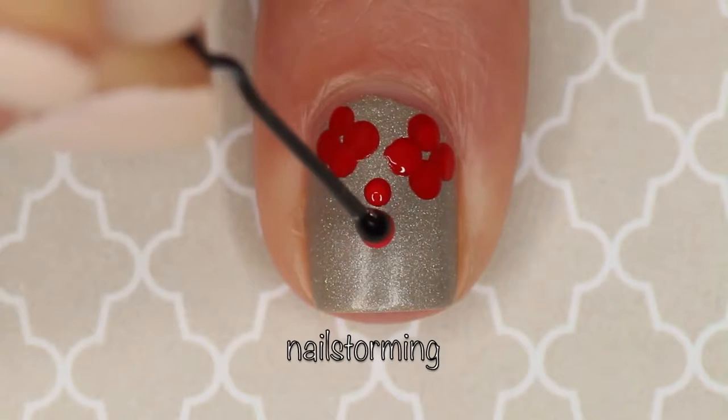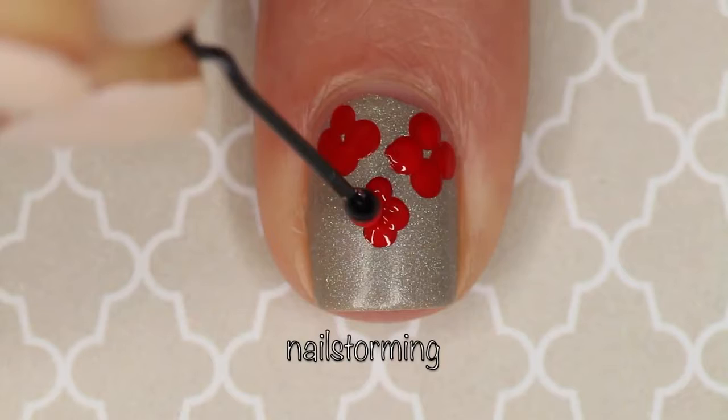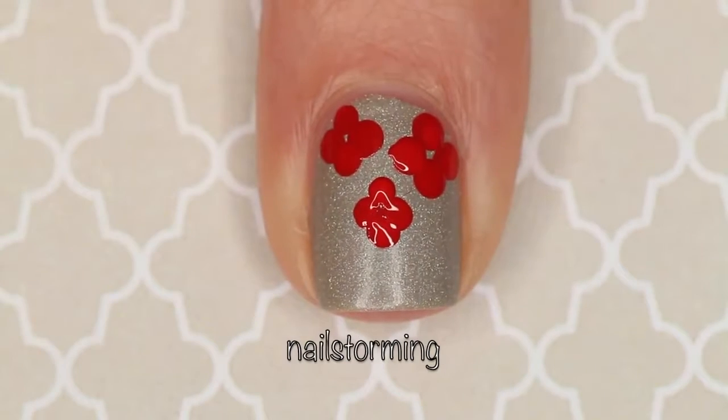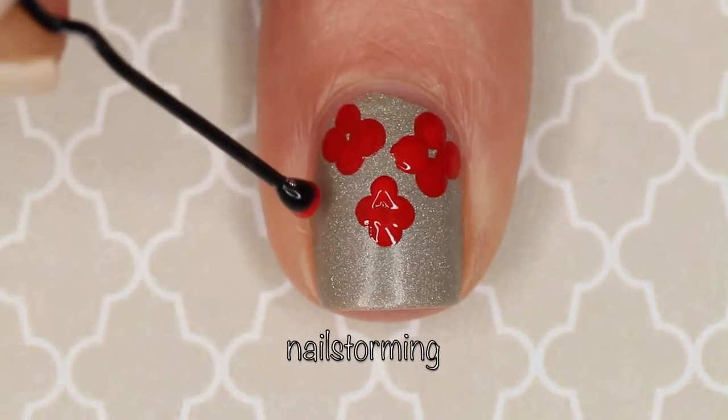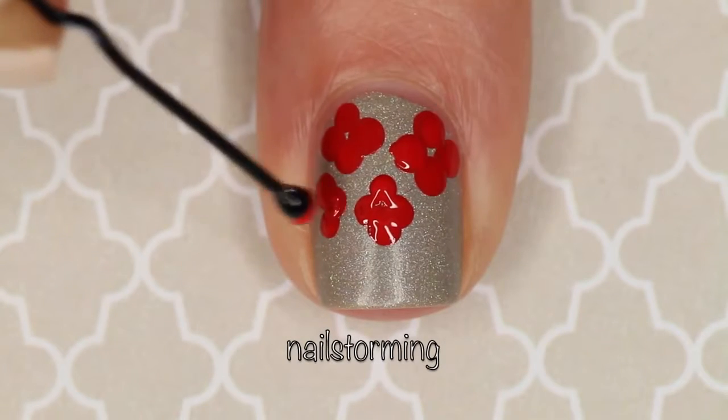To do a little bit of a smaller poppy, I'm using the exact same bobby pin — I'm just going in with a lighter hand. And I just went ahead and added one more because I felt like it needed a little extra something.